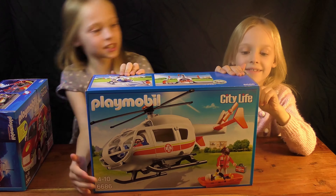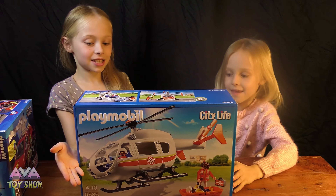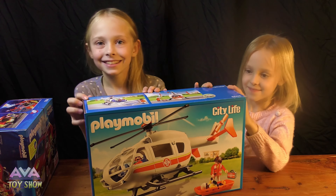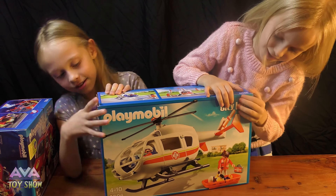Oh, I can't wait to open this! Hello guys, we're going to open this Flavorville Helicopter Set. It's going to be great — I don't know — it's going to be a helicopter probably.